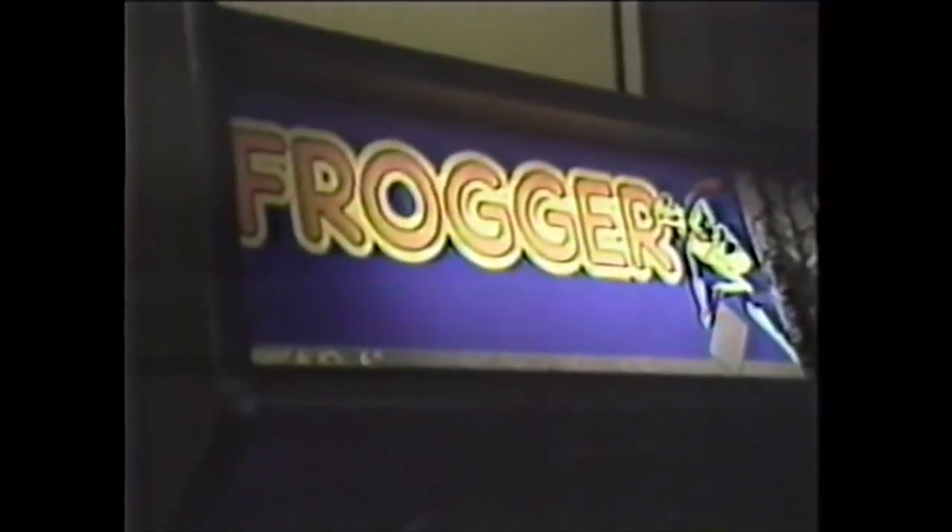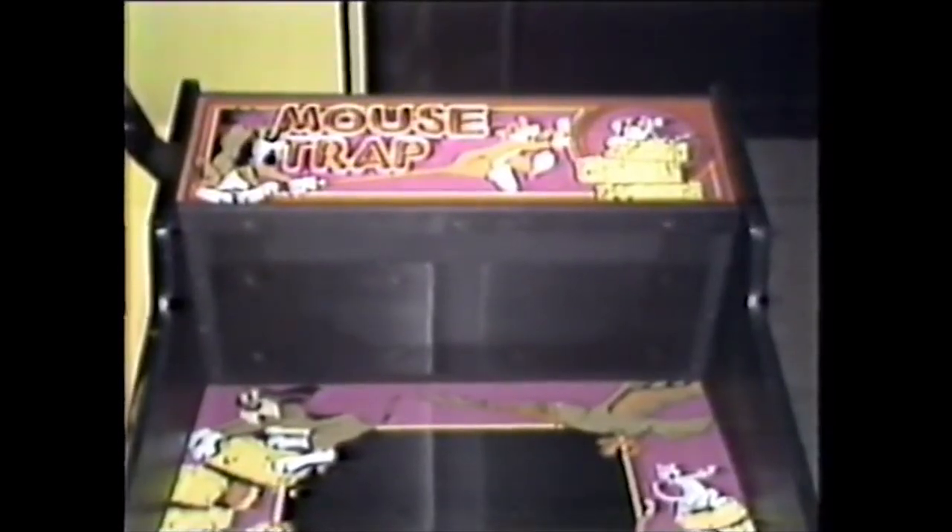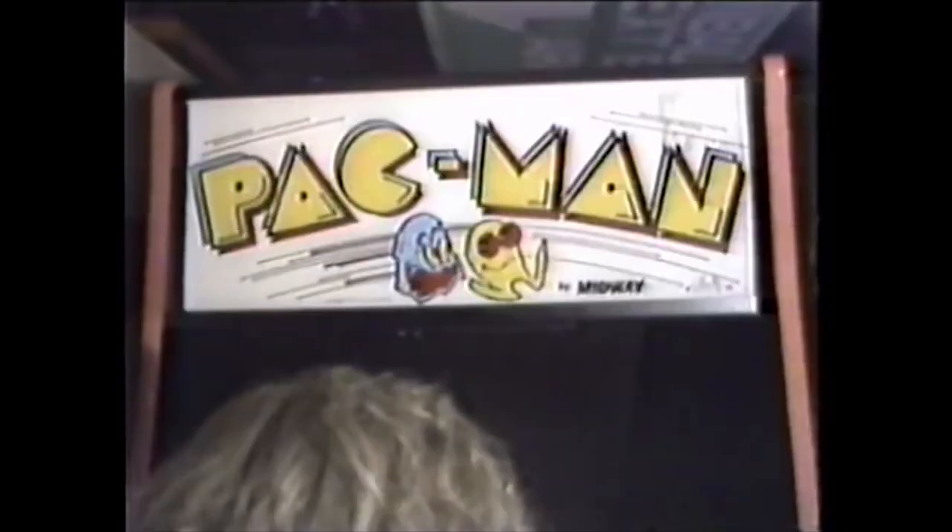I did grow up playing Centipede in the early 80s in the local mall at Land of Oz and Aladdin's Castle and at Malibu Grand Prix. Loved Centipede and the sequel Millipede. I was really excited when it came out for the Atari 2600 — Centipede and Millipede as well, the sequel to Centipede. I love Millipede in the arcades probably even better than Centipede. I love hitting those DDT clouds and it explodes. It's awesome.